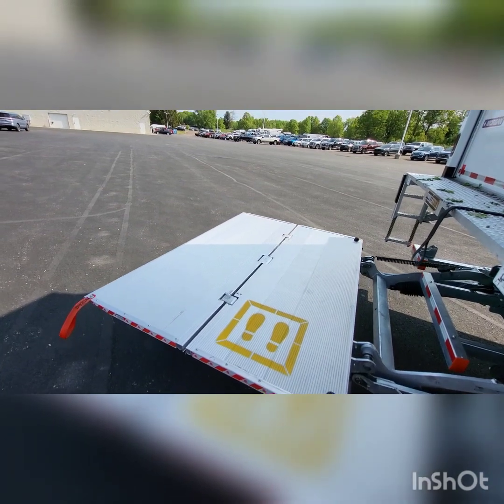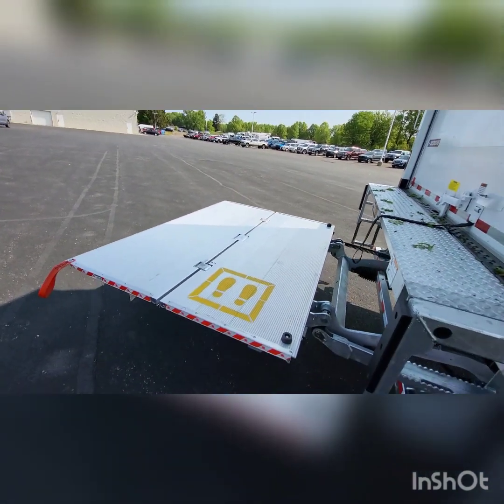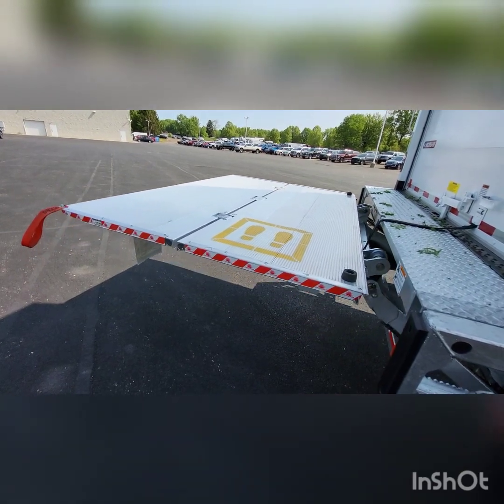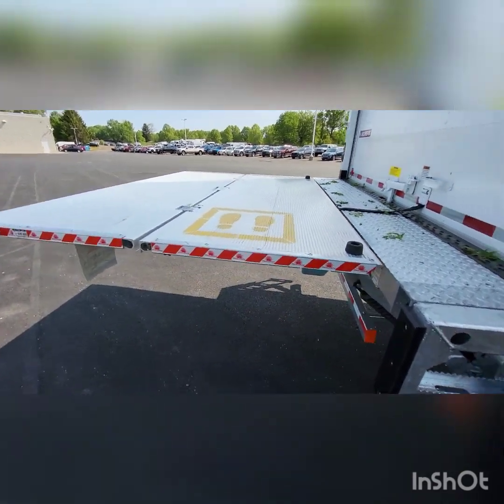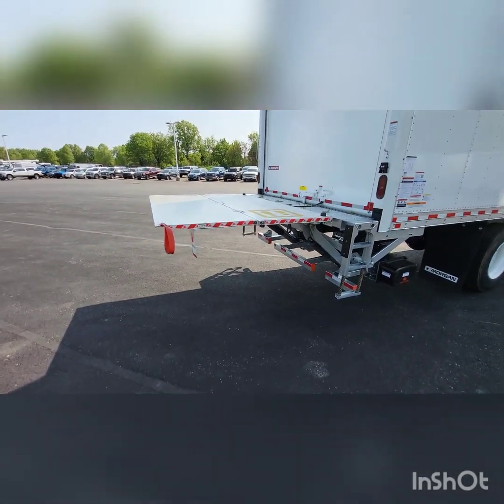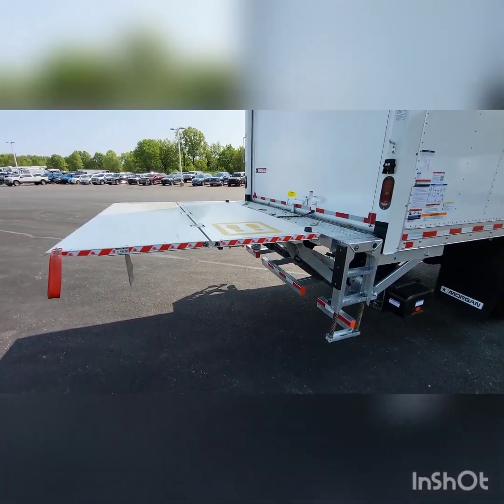This is 3,300 pound rated. The gate's up there. Let's get the back opened up here for you.